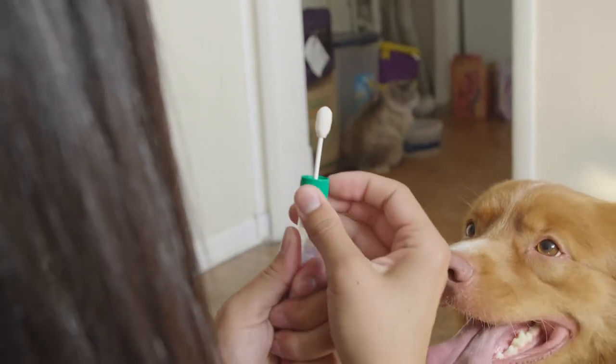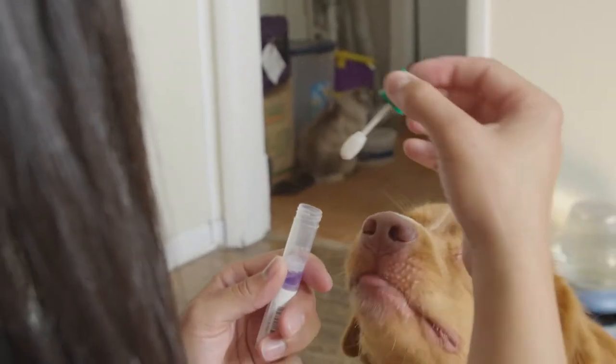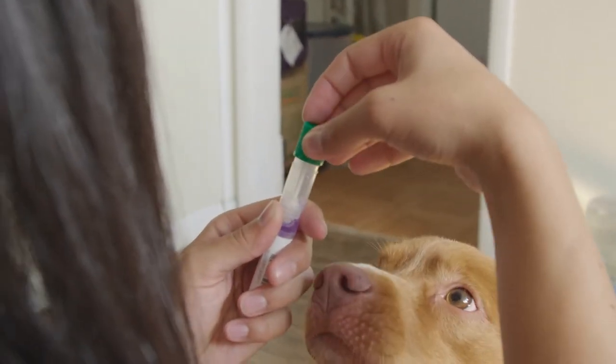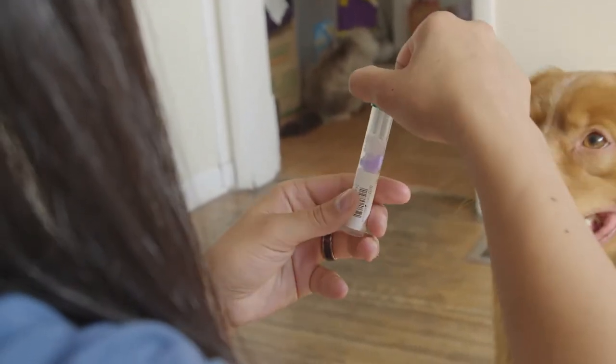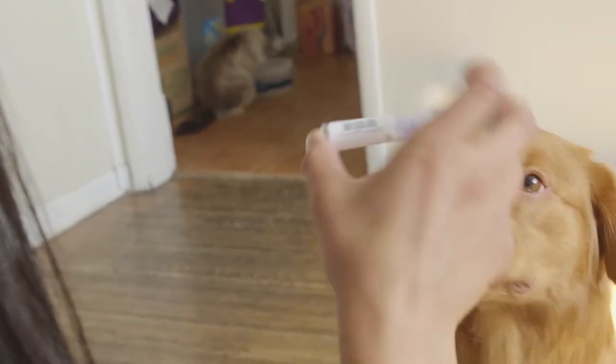Hold the tube upright and carefully unscrew the green cap. The tube contains stabilizing liquid — do not spill. Return the swab to its container so that the swab is in the liquid. Screw the lid on tight and then invert it 10 times up and down to mix well.